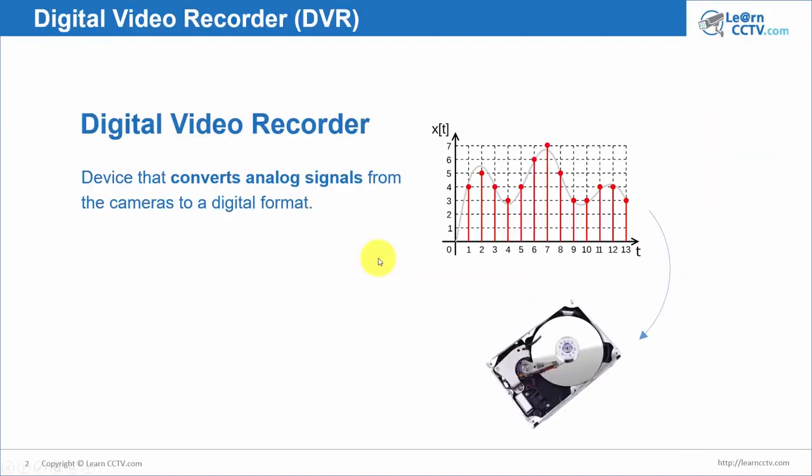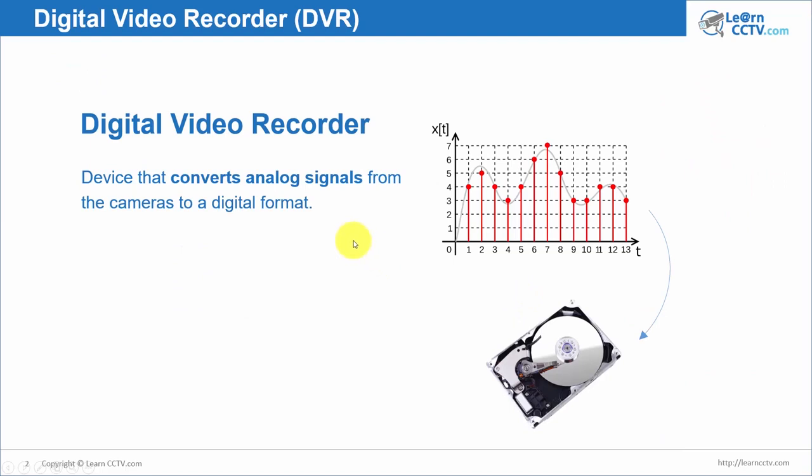Let's understand that a DVR is a device that converts analog signals from your analog camera to digital format. Just like we see here, there is an analog signal and then the DVR is going to collect some samples, do the technical stuff and convert this to digital. When it converts to digital, you can record it on your hard drive.